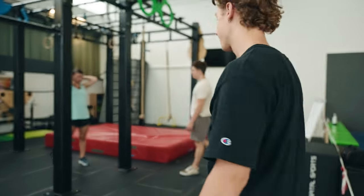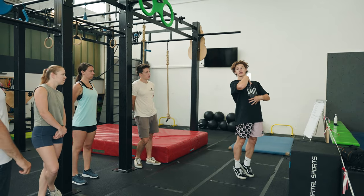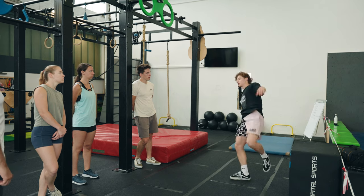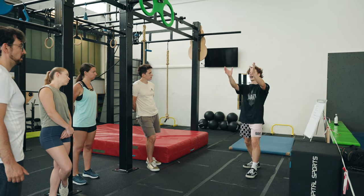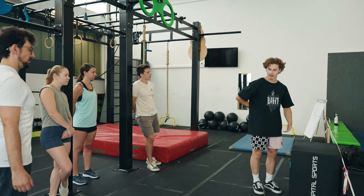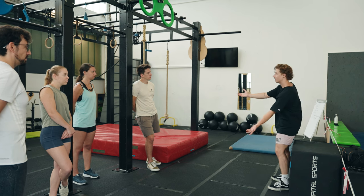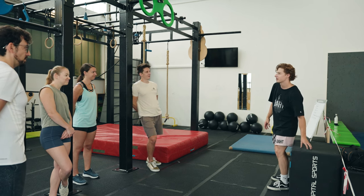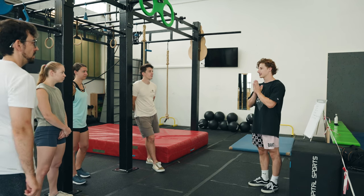Someday in the future, I'm going to build a tricking gym and do workshops, seminars, and everything. But for now, I'm going to be uploading YouTube videos to try and inspire as many people as possible, as well as teach you all of the lessons I've learned along the way. Today I'm going to show you a video of me teaching a few people how to backflip for the first time, and give you a few tips and things you need to know before doing your first backflip.